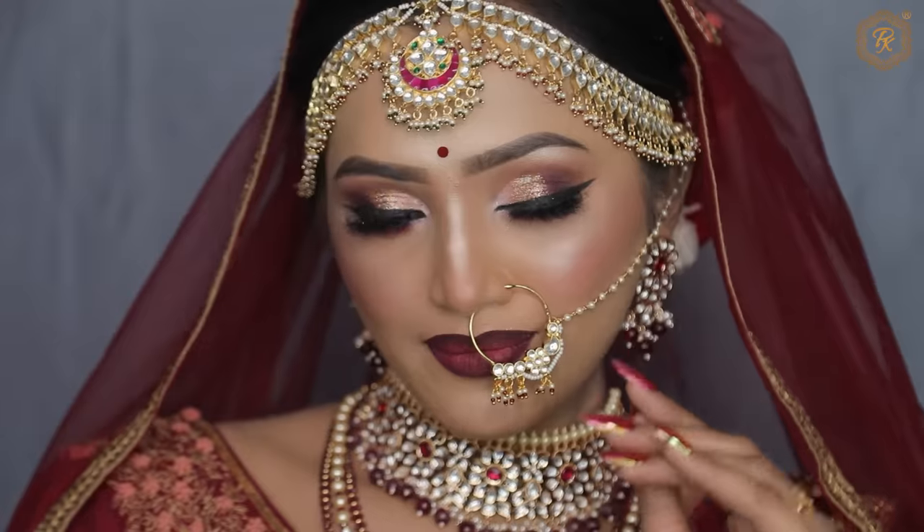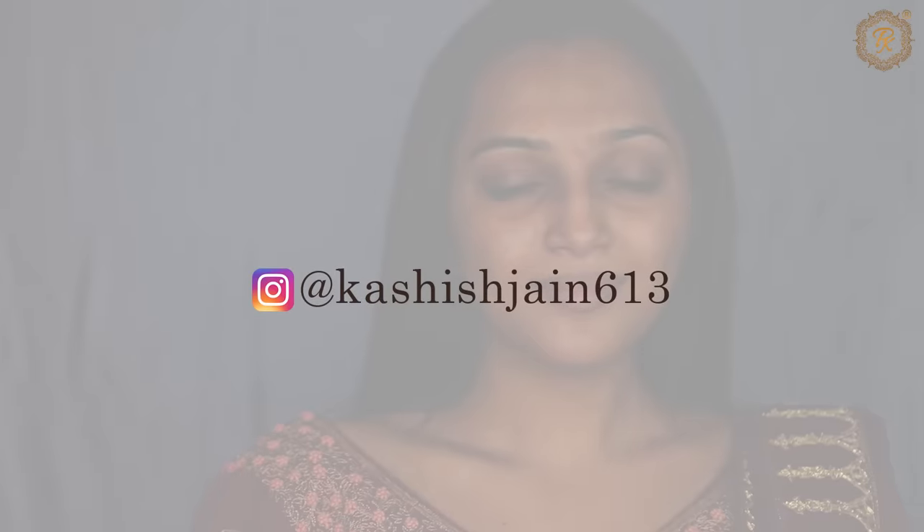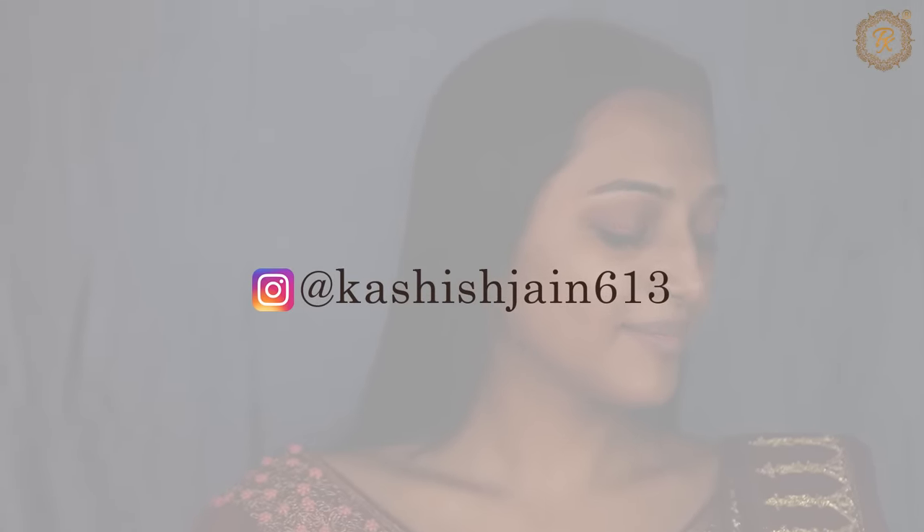What do you want to do for the exam? This is your homework — you want to recreate this look. You want to tag my Instagram ID, Kashi Jin 613. When you recreate this look, take a photo and update it on your Instagram story and tag me. I am definitely going to share all the stories.